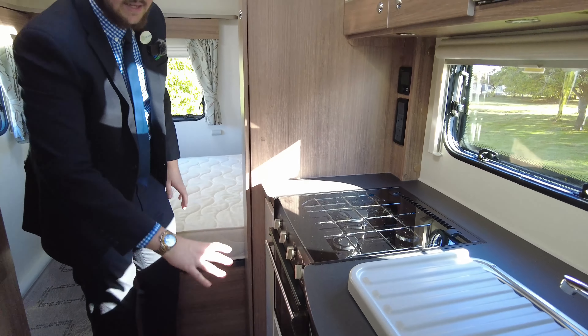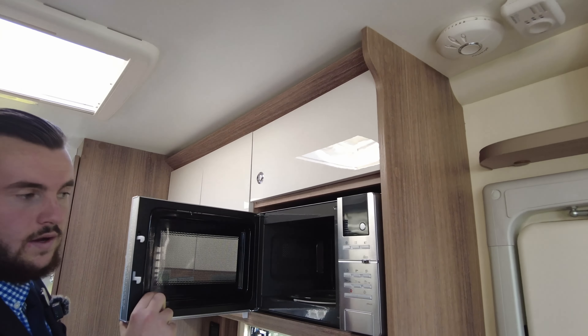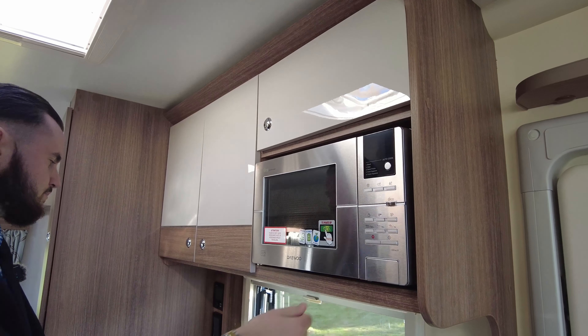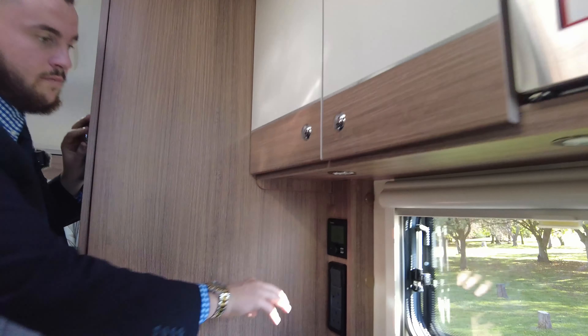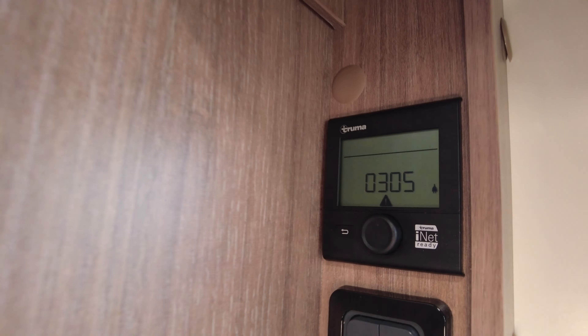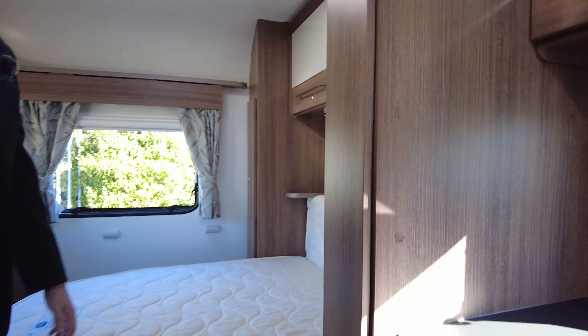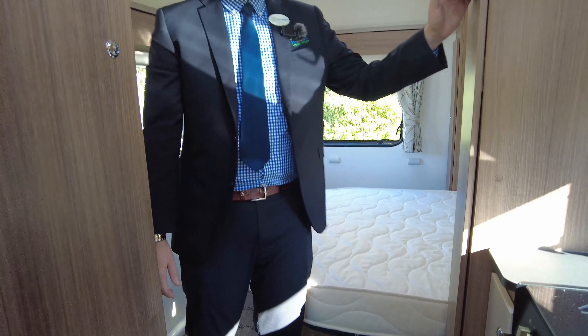There's plenty of storage around everywhere. Another option if you wanted to cook, you've got your low-wattage microwave just there — that's an eco-friendly microwave. With this model you also have the Truma blowing air heating system, with little vents scattered about the van that send hot air around and also do your hot water.